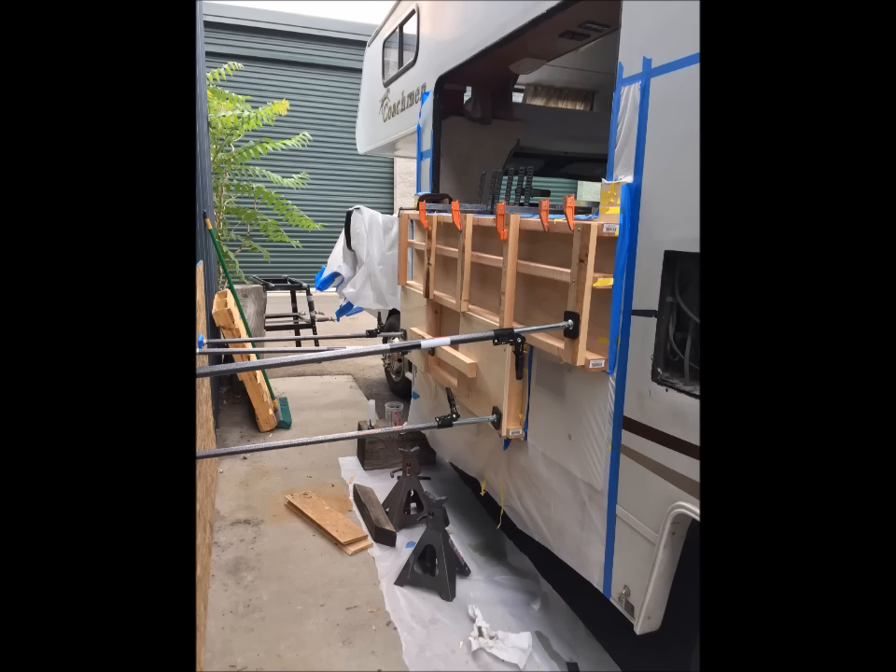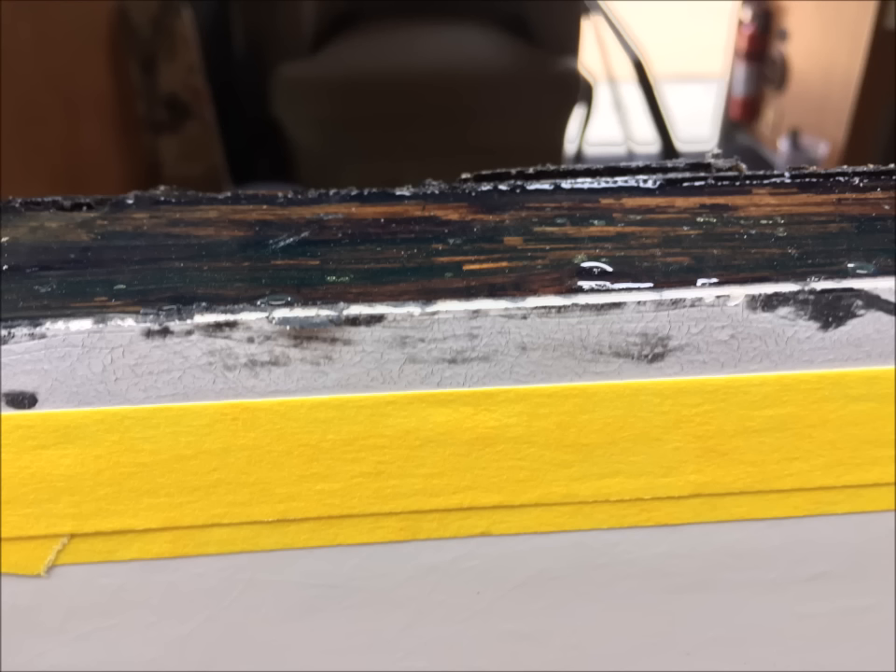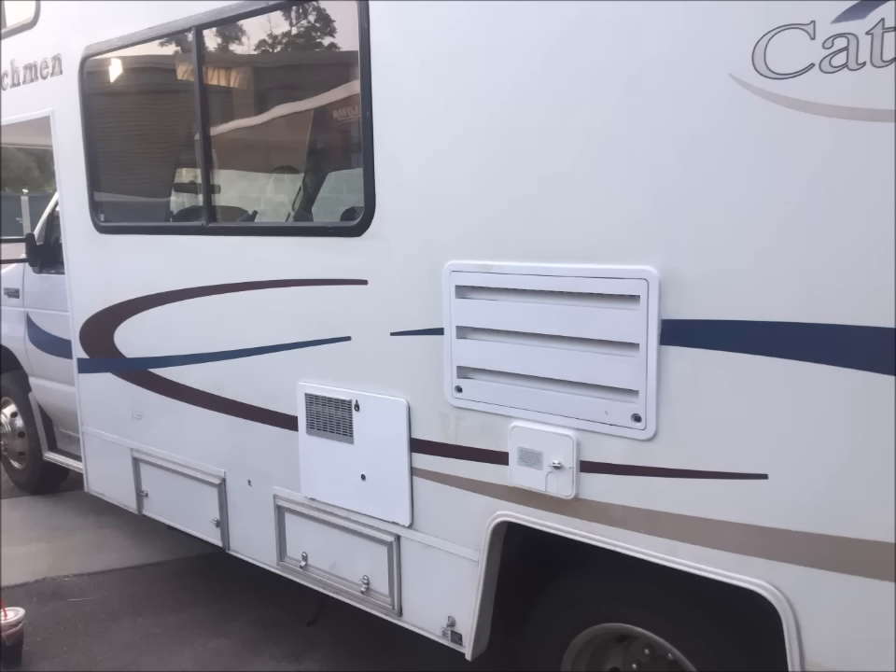After 24 hours, we removed the clamp. The entire wall turned out very solid. The delaminated areas were repaired and, as you can see, the damaged wooden sill has now become a solid piece of very durable plastic. The wall is solid and flat.